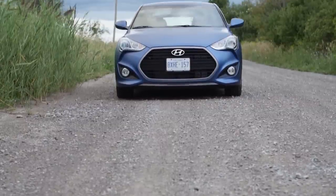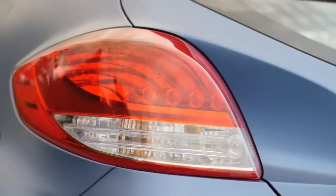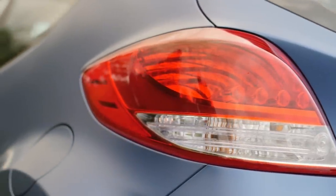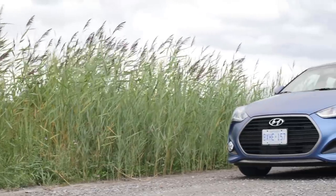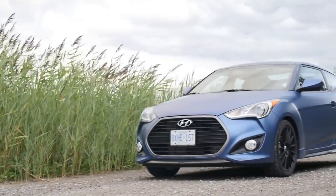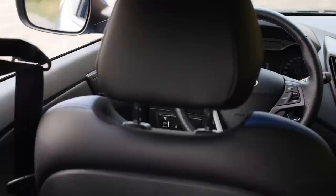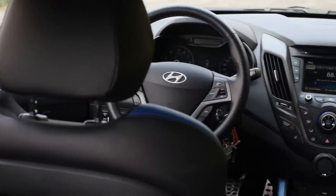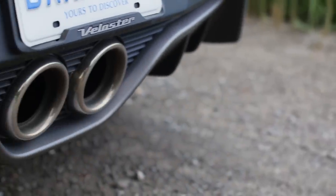The Veloster Rally Edition and the Fiesta ST are a near match in terms of power to weight. However, here in Canada, the Fiesta rolls out of the showroom at about $3,000 less than the Hyundai. At $27,000, this Veloster's pricing aligns it with the Focus ST at its price of just under $28,000. However, the Veloster doesn't suffer from the tragic torque steer like the Focus. On the other hand, a base Volkswagen GTI — the gold standard in hot hatches — costs a mere $1,500 more than the Rally Edition.